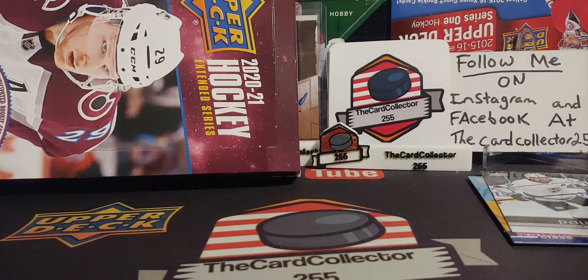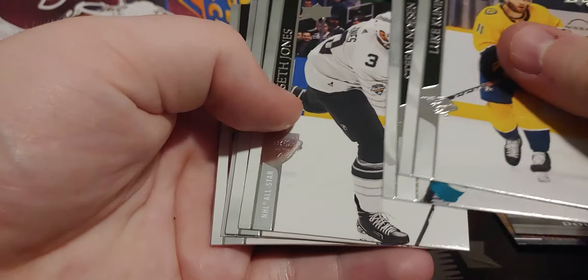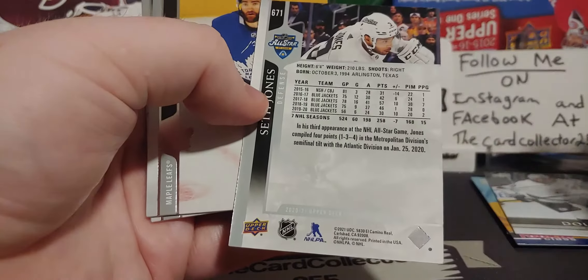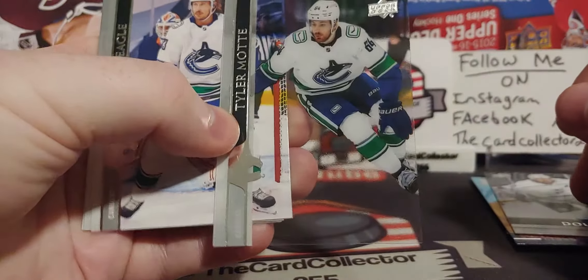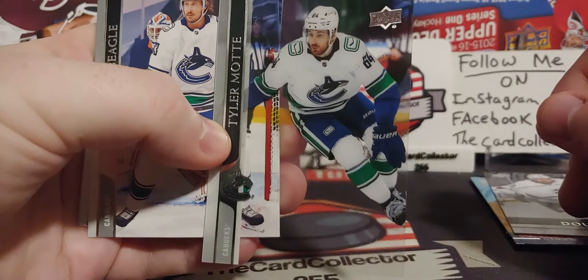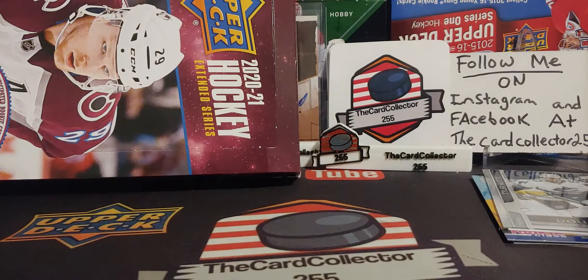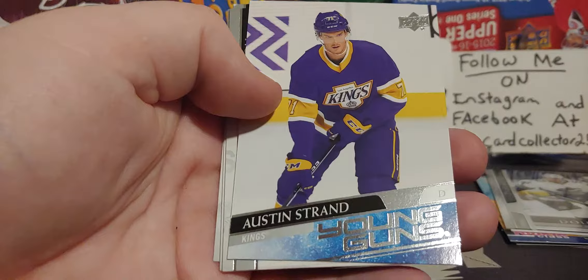The base kind of is interesting. I don't know how I feel about that. First box in, I was kind of surprised that there were base packs — usually base packs are for retail. So this is a base pack. Seth Jones from Chicago — I heard Chicago is going heavy on Seth Jones, so that's pretty awesome. Clear cut — that could be our first clear cut of the case, and that's a Tyler Mott.